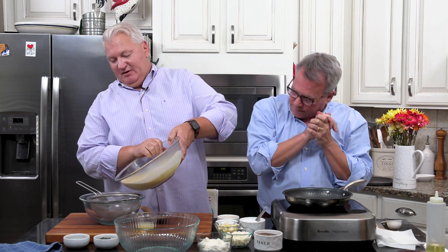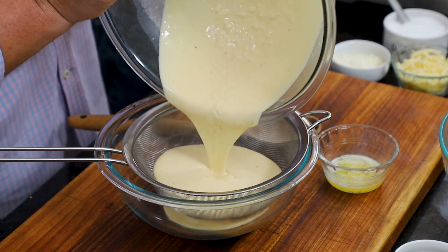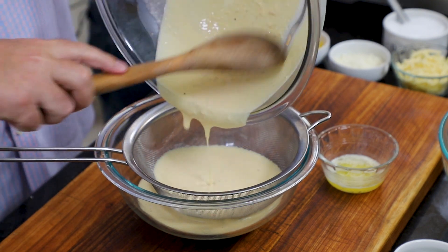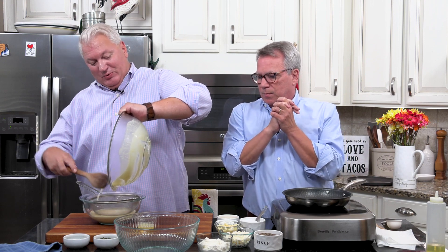It's one of my favorite things in the world to make crepes. We've got our chilled crepe batter, and we're going to strain this — it helps get any lumps out, because you want these smooth.